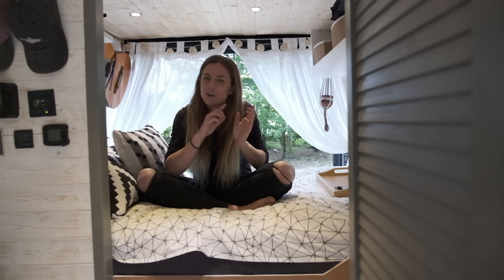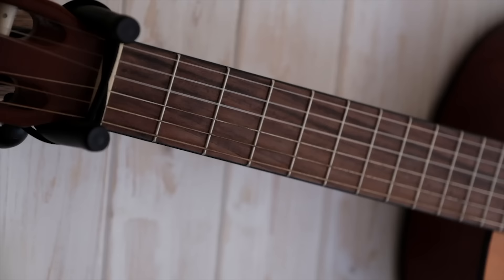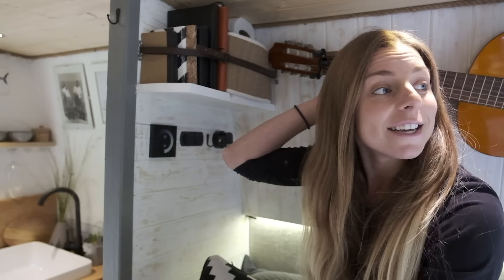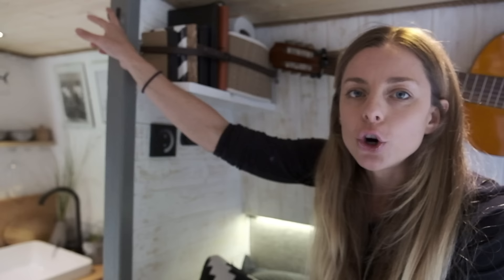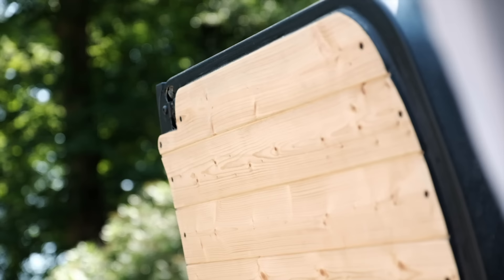I did the same rounded-corner window treatment here as in the shower — it took a really long time and the curvature is a little bit lopsided, so my OCD is acting up, but it looks really nice and it's great to wake up with a view. On the other side I've got a little shelf, a reading light, and two USB ports — just 12-volt, not connected to the inverter. I've also mounted a guitar on the wall. All around the van I've got little hooks and storage solutions, and I used rope and a beam to finish off the edges of the tongue and groove. The whole color scheme is just white, grey and natural wood.